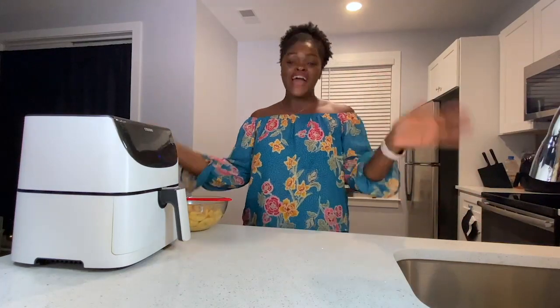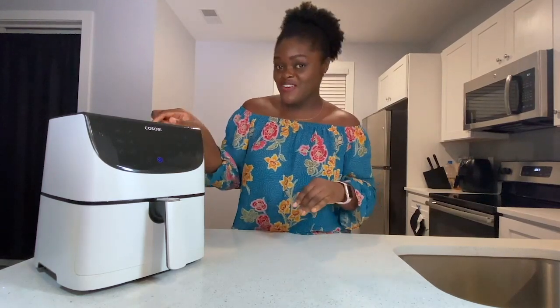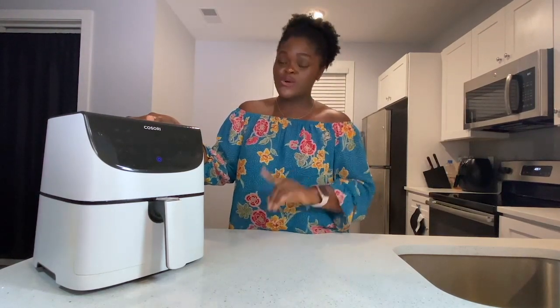Hi everyone, welcome back to Samuel's Kitchen. I know you guys are always hungry, so let's just get right into the recipe. A lot of people have been asking me how I fry plantains really well using my air fryer — I do this all the time. I'm hoping my air fryer won't disgrace me today as I show you guys this recipe.